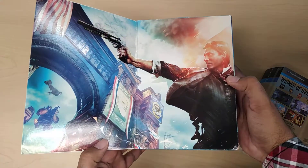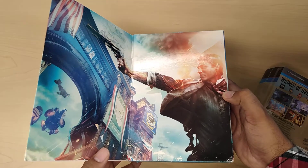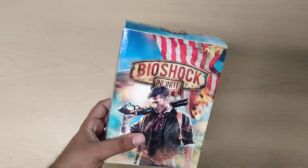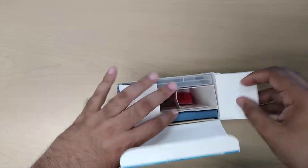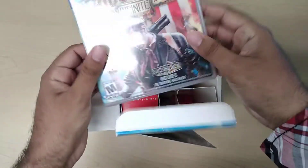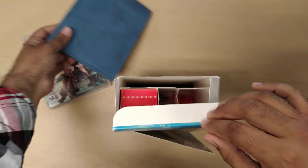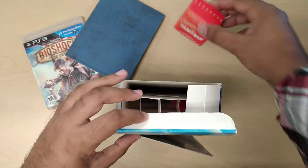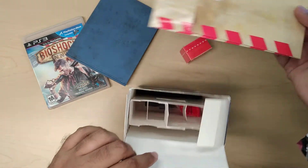Go ahead and open it up. Picture Booker taking a shot. So let's go ahead and open it up. Let's take out the game first, then the art book, the handyman, and the lithograph.